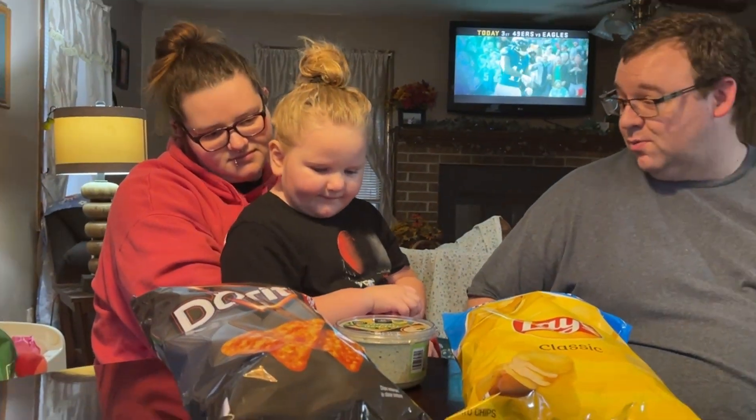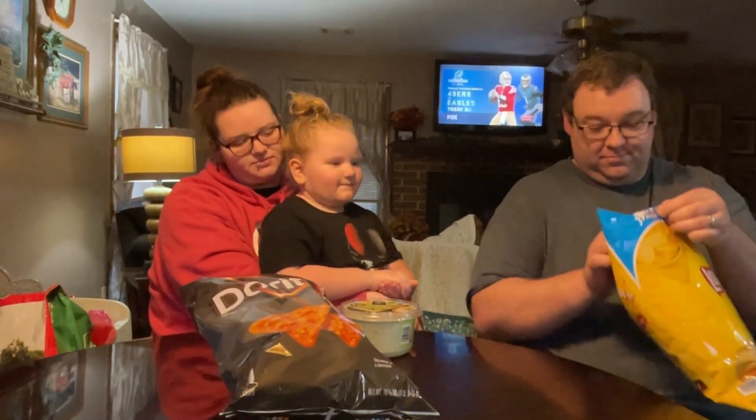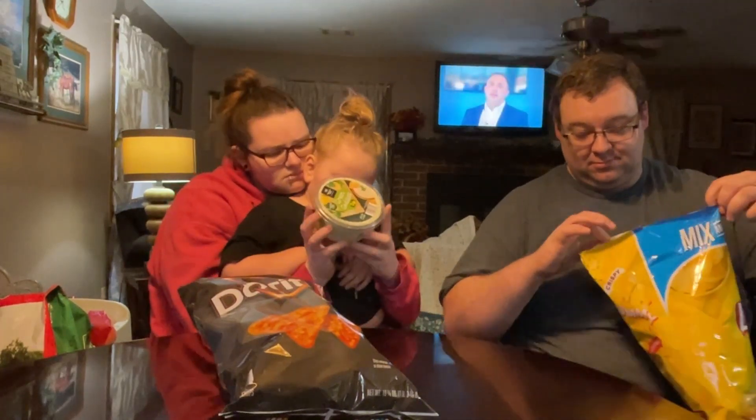So which one do you want to try first? I'm gonna say this one. You want to try the dip first? I'm really excited for Kylan to try this dip. Kylan, read the ingredients on that. It's on the side, babe.